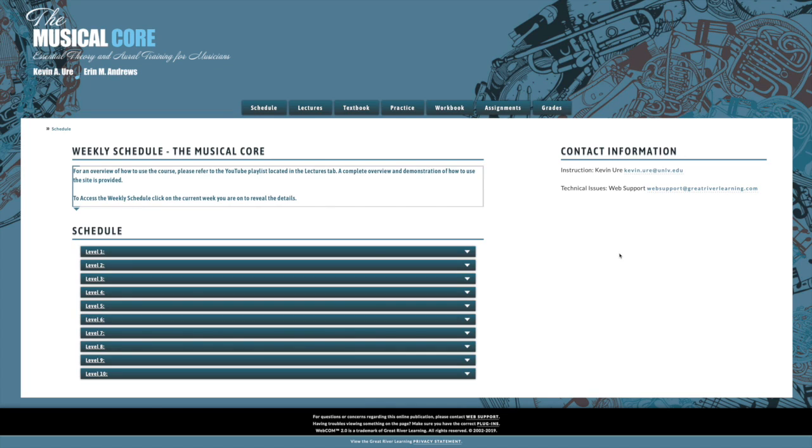My name is Kevin Yor. I'm going to take you on a quick walkthrough of the website and how you should use the course to develop your musicianship skills.